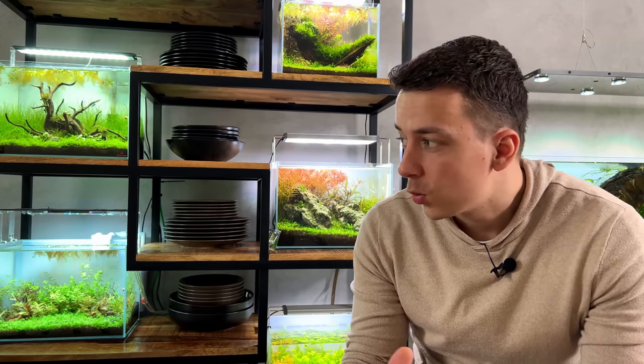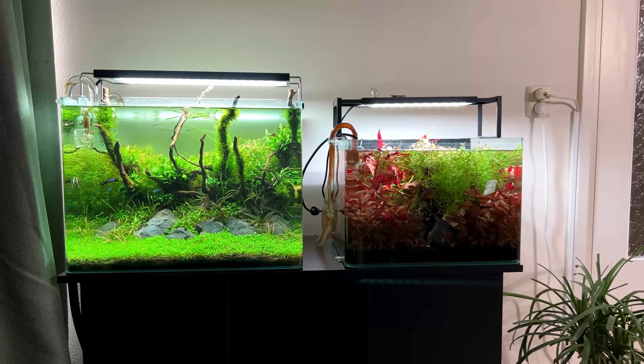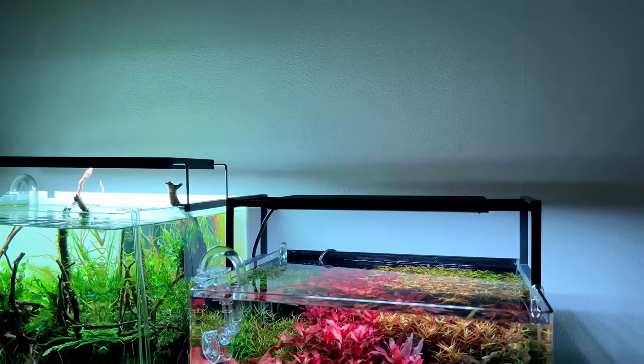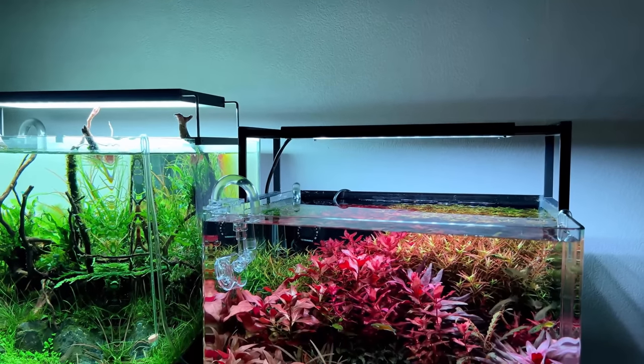Welcome to a new video! I'm super excited because in the next few days I'm going to set up a new tank. But we have a bit of an issue — I currently already have nine tanks up and running and don't have room for more. So if I want to set up a new tank, we first have to get rid of one of the older tanks, and the one that's got to go is this one right here.